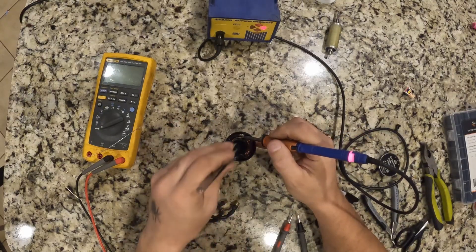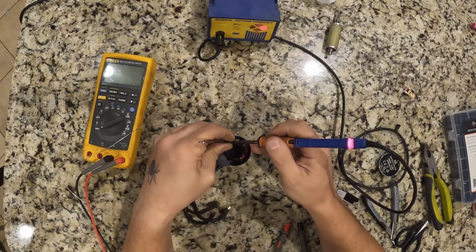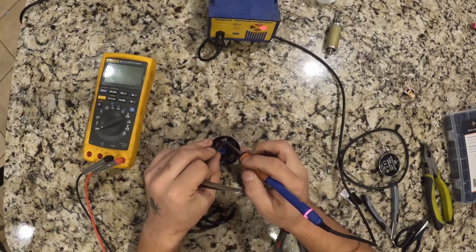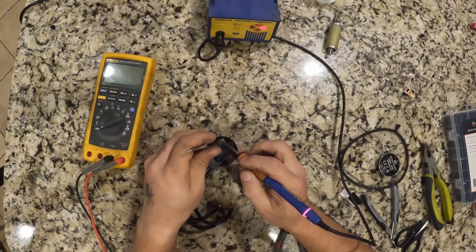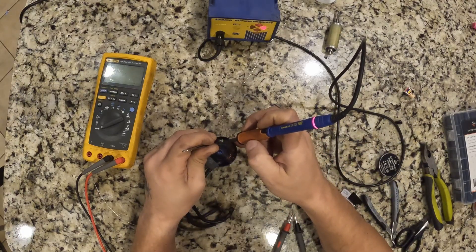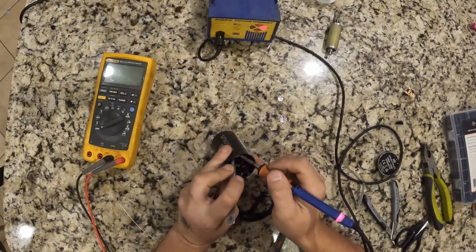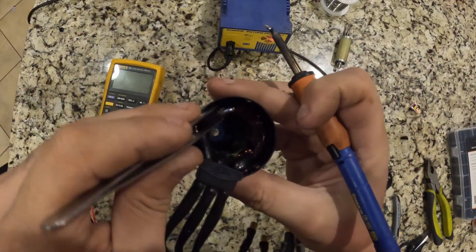You want to get all three bundles of wires really hot to make sure they stick together very well. My suspicion is that when these things are built by Spektrum they're not soldered really well — this is actually not the first one I've seen do this and it will not be the last. That's why I'm sharing this video; I think it'll be very helpful to get your motors back up and running, because this motor would usually go right in the garbage but it can be fixed. All three bundles are now soldered together very well.